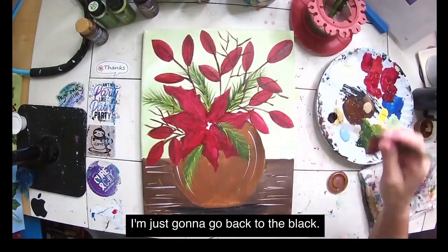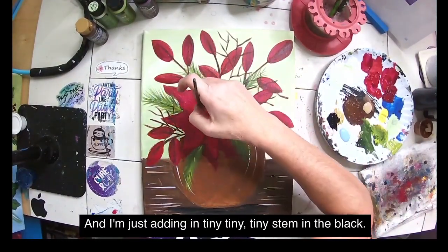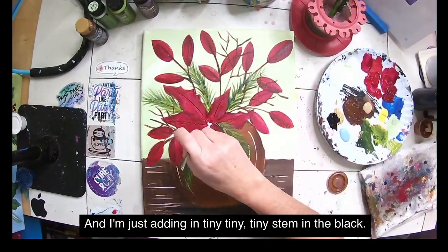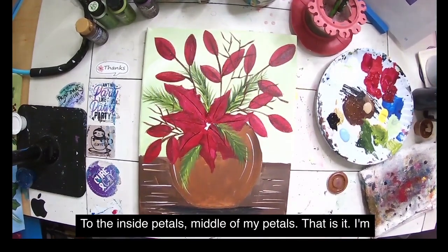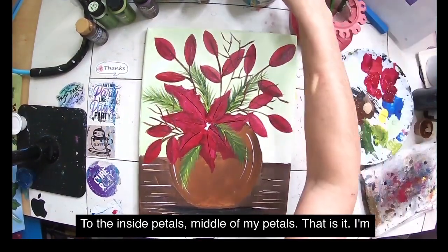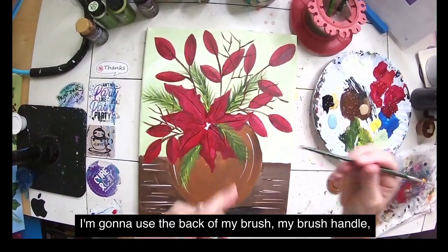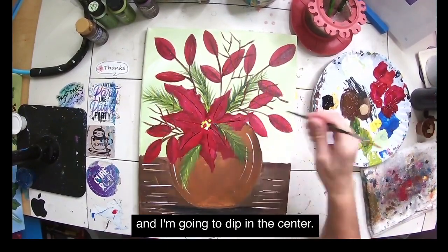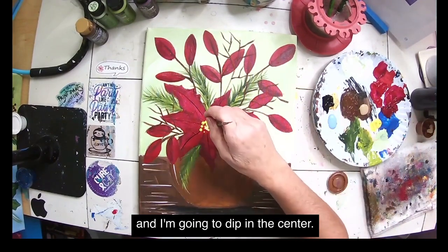I'm going back to black — very thinned with water — and adding tiny, tiny stem lines in black to the inside middle of each petal. That's it. I'll dry that off and go to my yellow. Using the back of my brush handle, I'm going to dip it in the yellow and add dots to the center of our poinsettia.